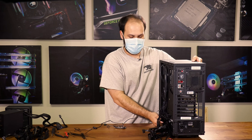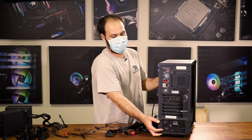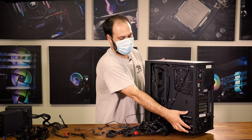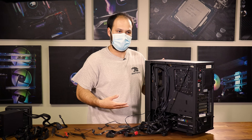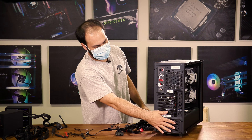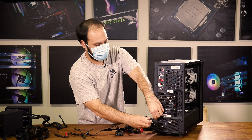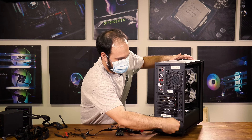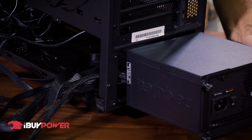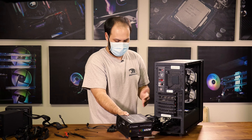Once everything is free, make sure you're able to see all the wires from your power supply freely out on the table so they're not going to get caught on anything when you remove it. Depending on the case, some power supplies are going to be retrieved out the back of the case, while others come out from the side behind the motherboard. For this case, we have a bracket on the back that connects the power supply to the back of the case, so we're going to undo that and slowly pull the power supply out, taking care that none of the cables are getting caught on the way out.